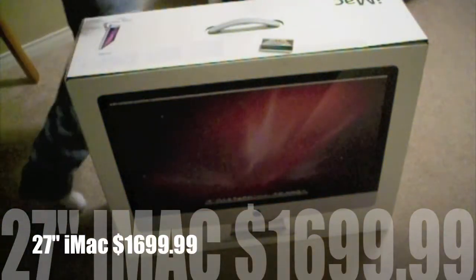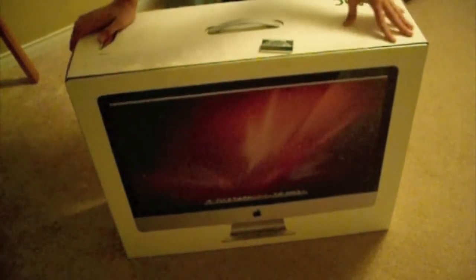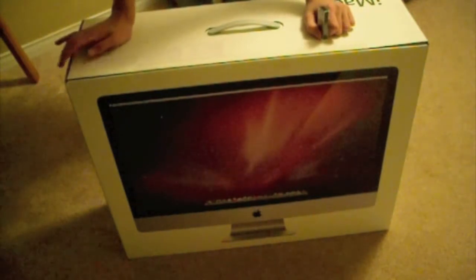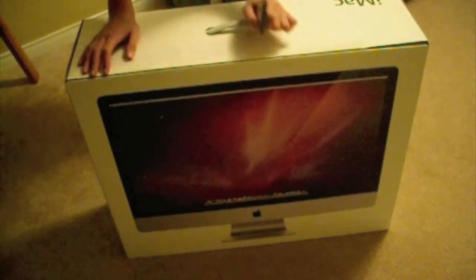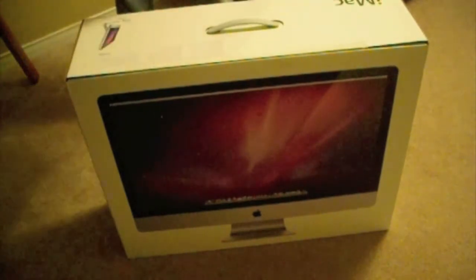Hi YouTube, here we've got an unboxing of the 27 inch iMac, as you can see right here and this is actual size. This is the base model which means it has 1 terabyte of storage, 3.06 GHz Intel Core 2 Duo processor, 4 GB of 1066 MHz DDR3 SDRAM, and again 1 terabyte hard drive, but we'll go through all that after.